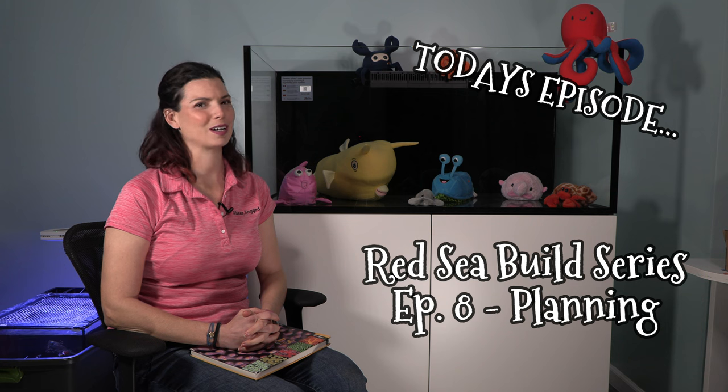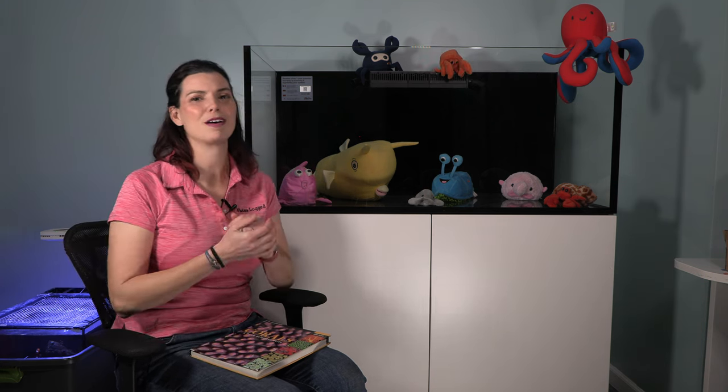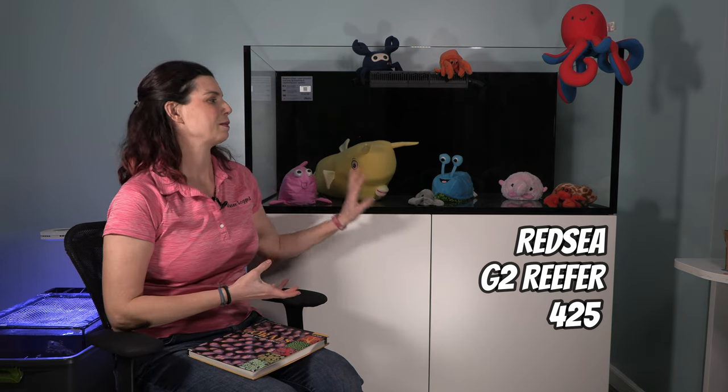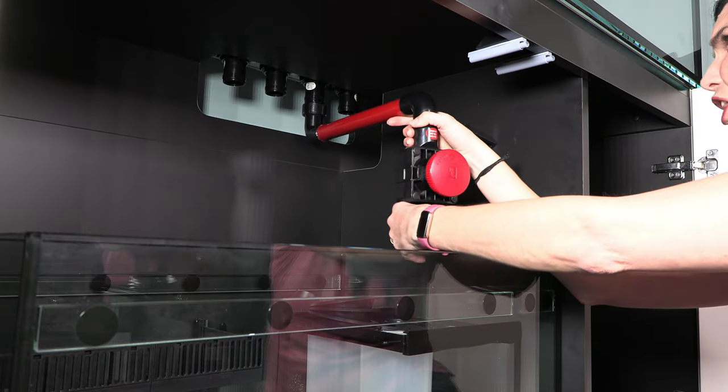Hi, Hillary here for Waterlogged on behalf of SaltwaterAquarium.com. If you've been following along, you know that I am in the middle of a build series. I am building a Red Sea G2 Reefer 425. As you can see, it is built — I built the stand, I've got the sump in there, the tank is on, and a lot of the equipment is ready to be placed in.